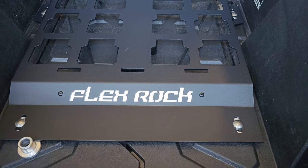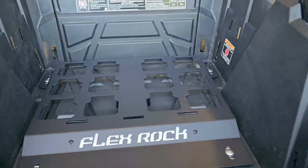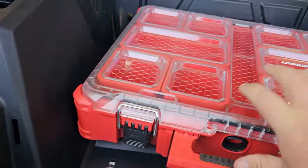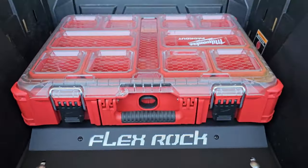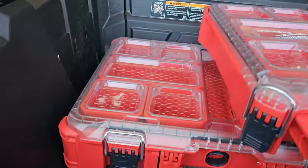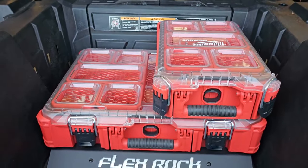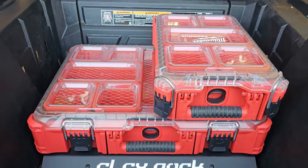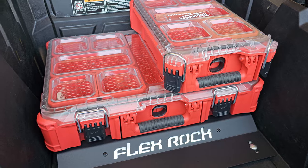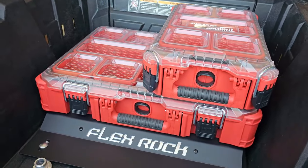It's going to keep this not only up enough to rinse the mud out but also keep it from messing up the bed of the machine at all. This is going to accept just a standard Milwaukee toolbox — everybody's familiar with it, just drops in, locks in, looks good. It will also accept the half boxes, the Milwaukee coolers, and the countless other Milwaukee Packout accessories. You can order at flexrockperformanceproducts.com and find us on Facebook. Thanks for taking a look.